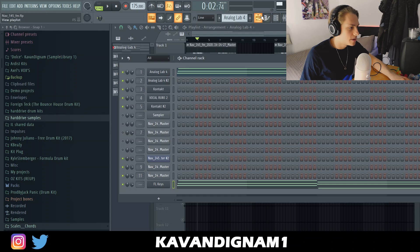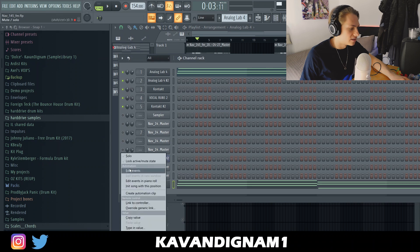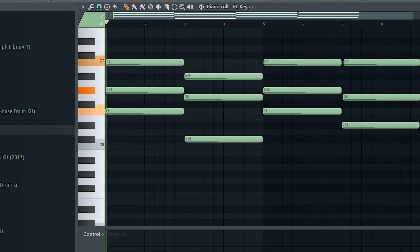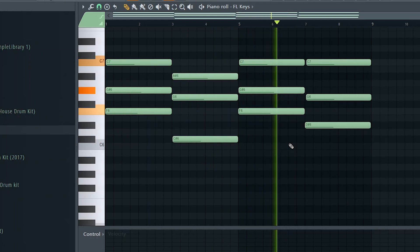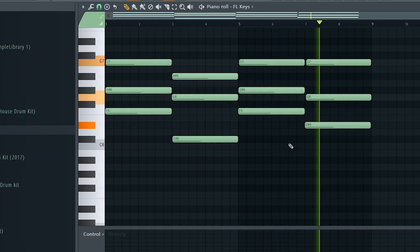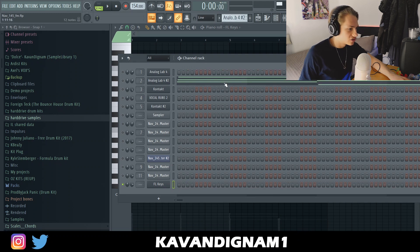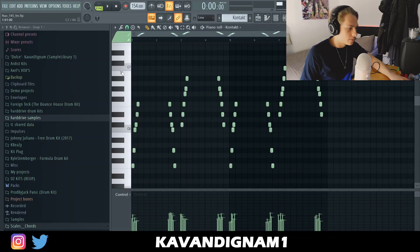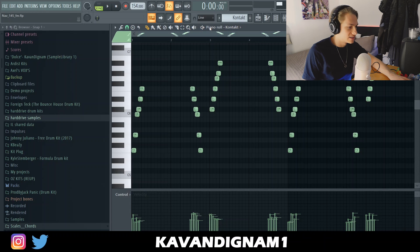I started at a lot slower BPM than this — I started like 160-something — and I literally just laid down this pattern first. You see how simple that is. Then I duplicated it over and literally just copy-pasted the same melody, using like two pads. Next I added a harp from Kontakt; one of the Nav songs uses a harp going up and down. I thought it sounded kind of cool, so I added something similar.